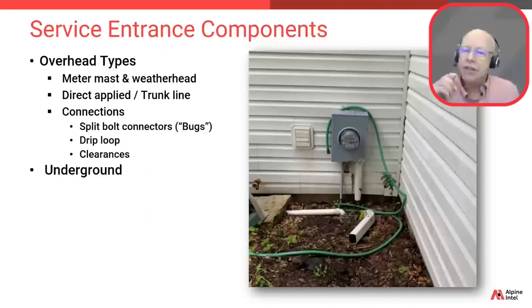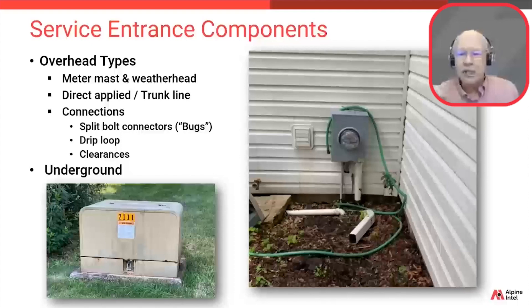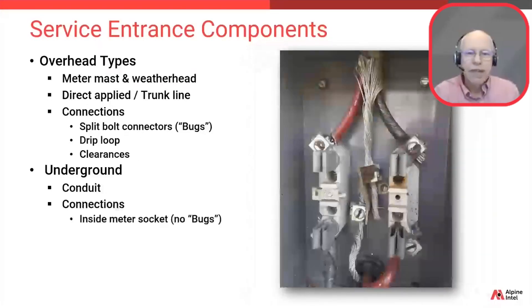Now we're moving on to review what is different when power comes in underground to the property. This type would be connected to one of those normally green ground transformers, usually either on the property or within two to three houses away. Those wires are buried underground and rise up to the meter base in a protected conduit, which might be either steel or PVC plastic. You'll need to know the material type, diameter, and length if you're going to estimate it properly. Note that this particular installation might not be up to code, as this meter base is very low — in most jurisdictions a meter base needs to be a minimum of 48 inches above the ground.